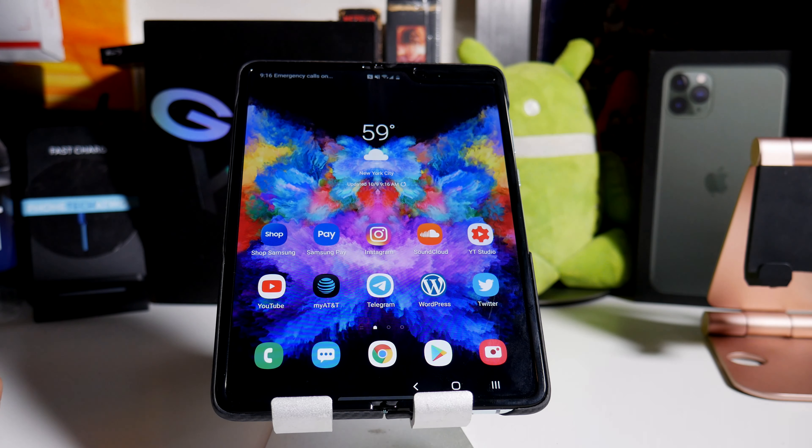Hey, what's going on everybody? This is Allen Anthony from Phonetech at Work and this is my one-week review — one week impressions, one week, whatever you want to call it — with the Samsung Galaxy Fold. So let's start the video and show you what I'm talking about.